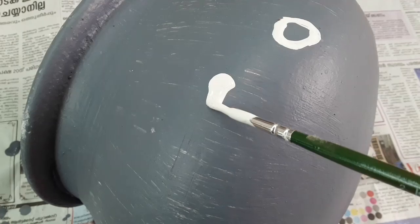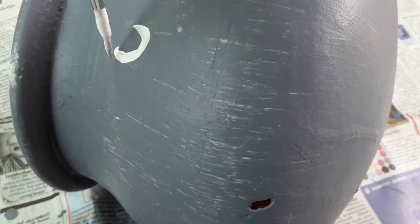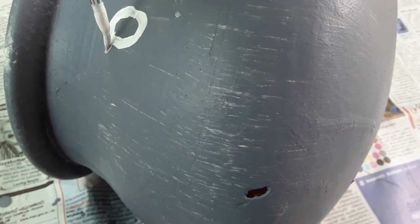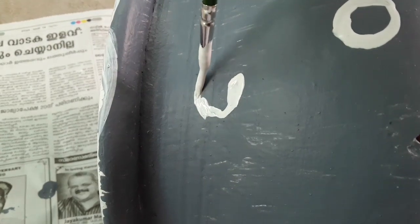I also have a paper. I used to add some white paint. I would like to make the ball as the form of the paint. I will show you the photos in the circle.